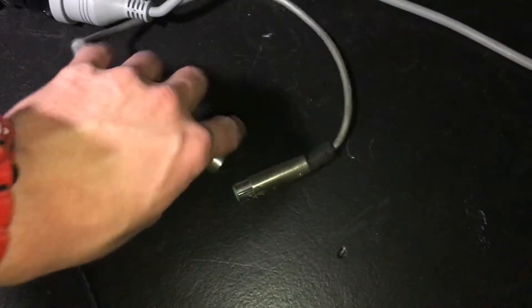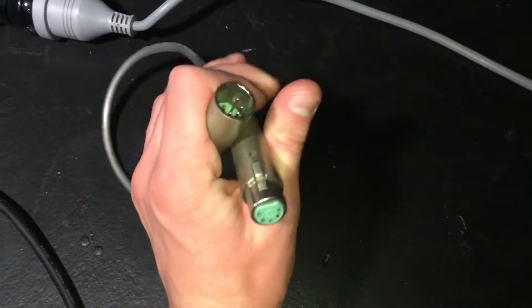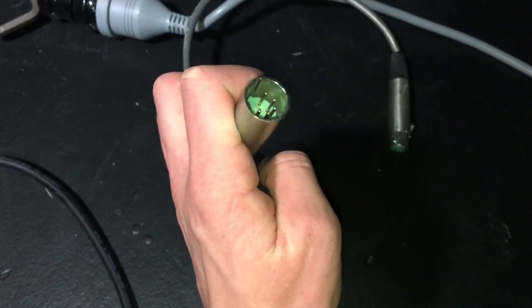Finally, take another DMX cable and run it out of your second fixture and plug it into the male port on your third fixture.